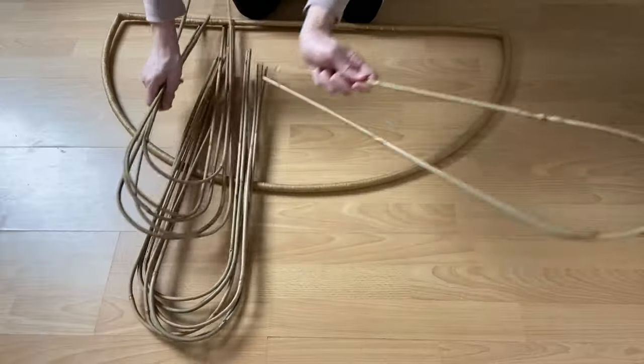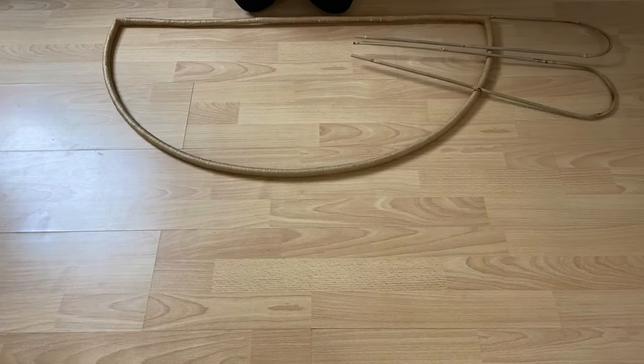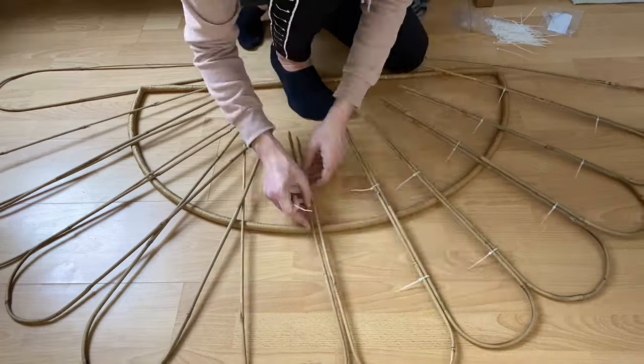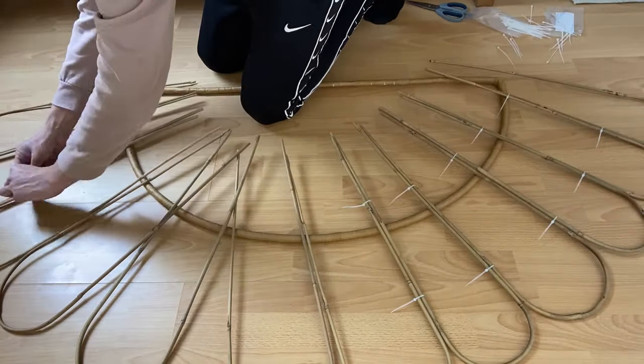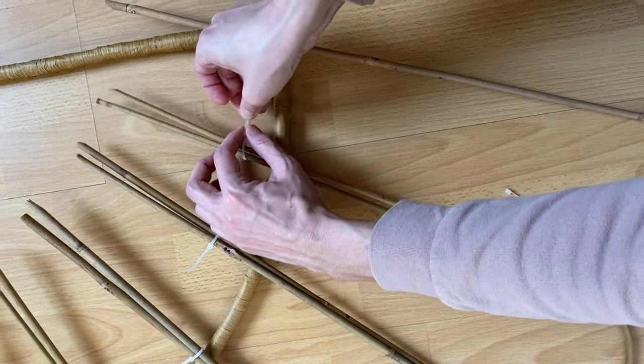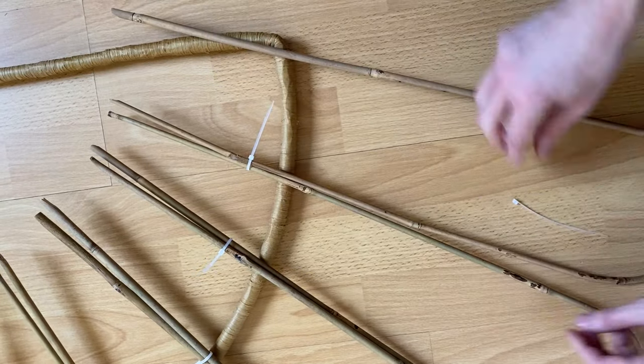Next up, grab your bamboo hoops and lay them on top of the frame you have just made. Now tie them together using small cable ties — mine were 100mm long. I attached one near the top of the arch and one at the bottom. Don't pull them too tight just yet as you may wish to adjust them in a moment.